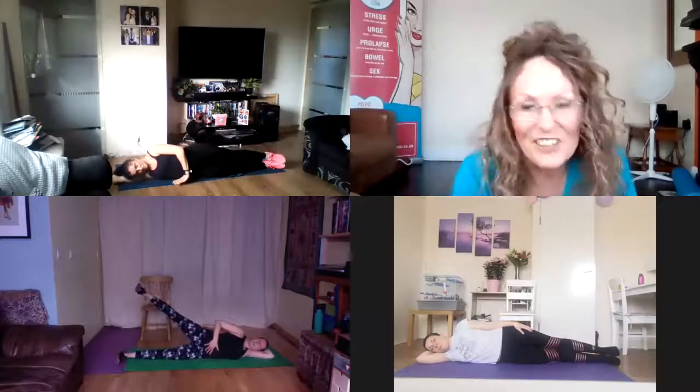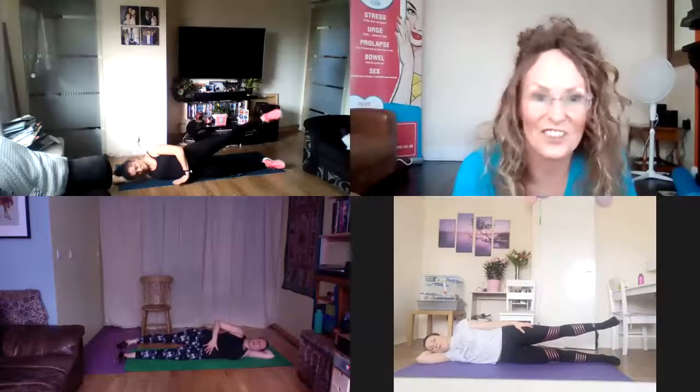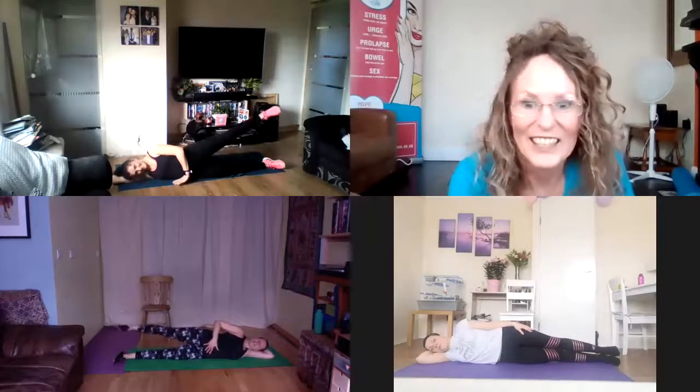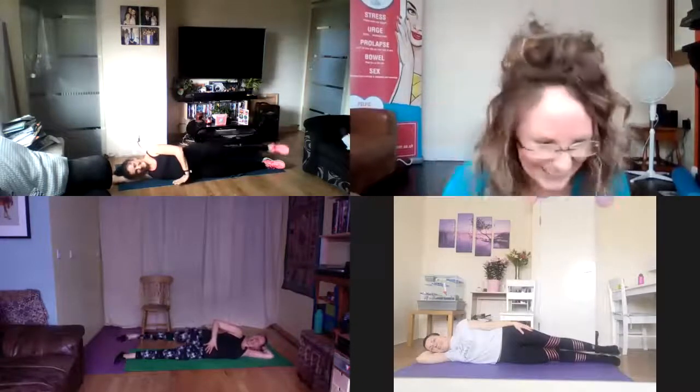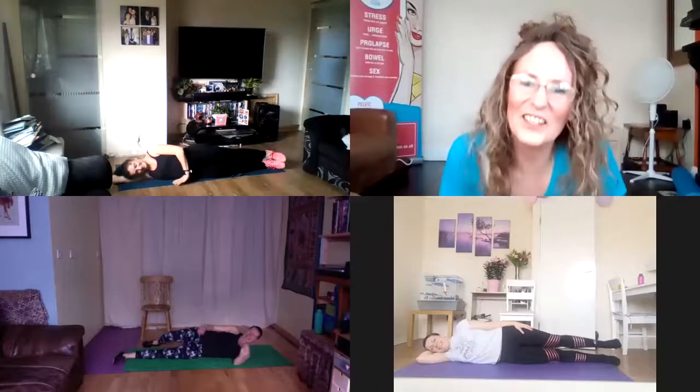We trust that you've enjoyed participating with us. These ladies' legs are getting really tired now — you can take a rest while I keep talking. We do hope that you found these videos useful, doing them in real time so you can actually participate with us. We always do love to hear your feedback. Thank you for participating, and thank you to the Adore Your Floor Coaches for your input. Thank you very much — I'll see you next time. Bye bye now.